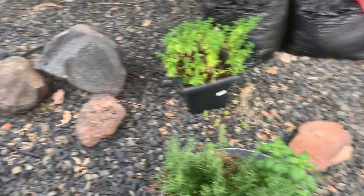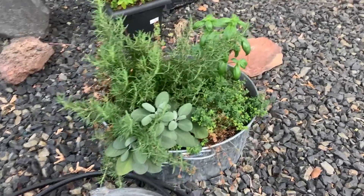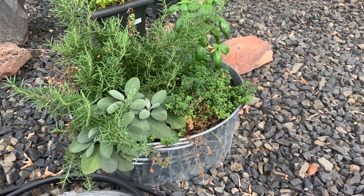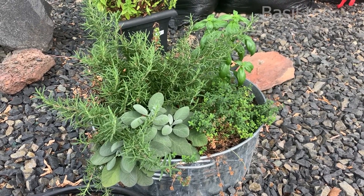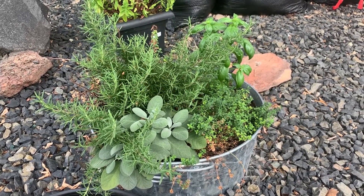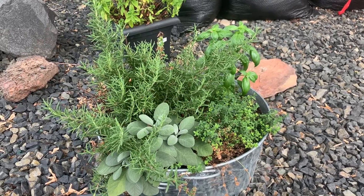We also — something I didn't share with you — we used an old wash tub that I had that leaked horribly and put together a little herb garden. We've got some sage, some rosemary, and some thyme in there. Sounds like a song from the Simon and Garfunkel era.